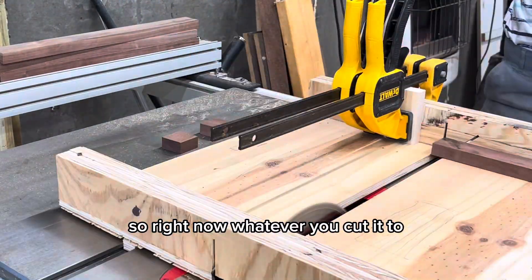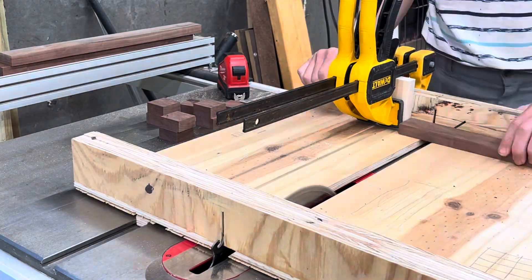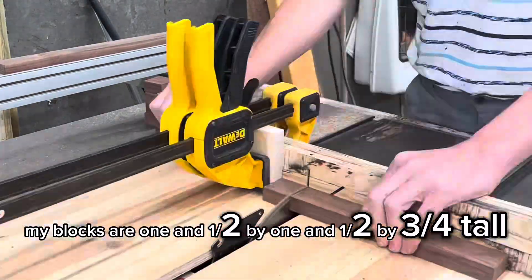Whatever you cut it to, originally ripped down with your table saw, you have to do the crosscuts on your crosscut sled. So my blocks are 1½ by 1½ by ¾ tall.